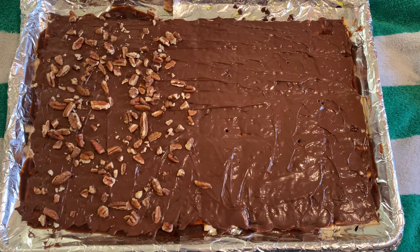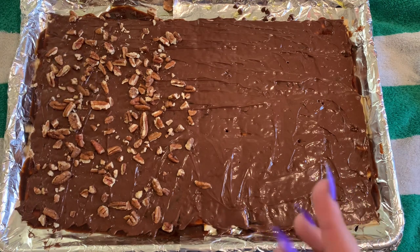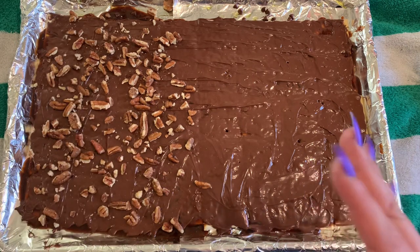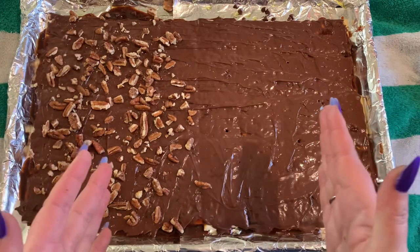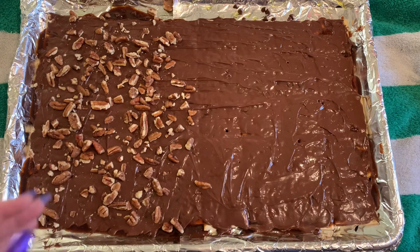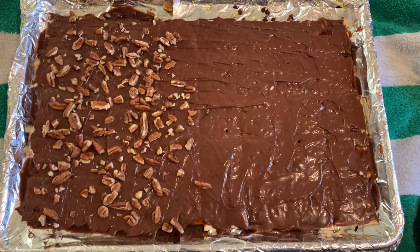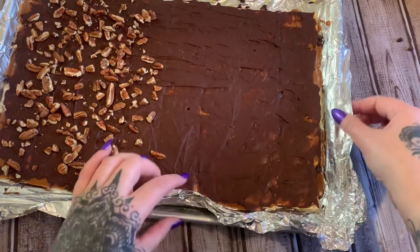Now what you want to do is let this cool. You can put it in the refrigerator or even the freezer, but in the refrigerator it needs to cool for about two hours. That's going to allow our toffee mixture to set up. After it has cooled down you can cut it or break it with your hands — whatever you want to do to break it up into pieces. I'm going to stick it in there, let it cool down, and we'll come back.